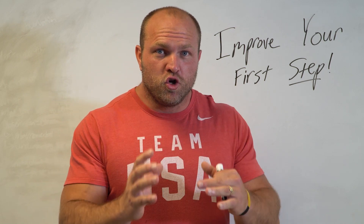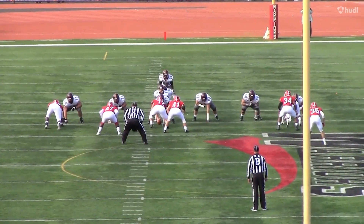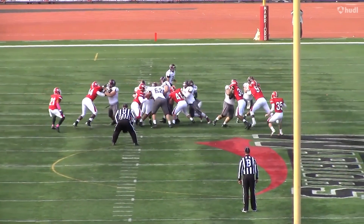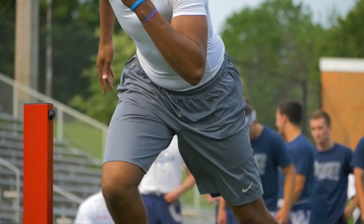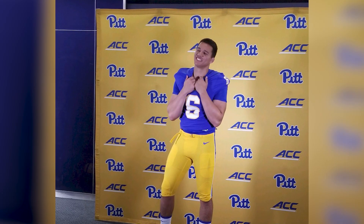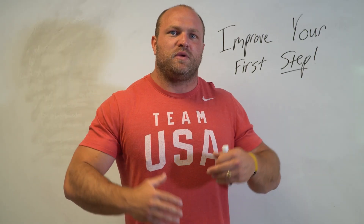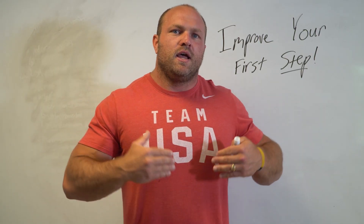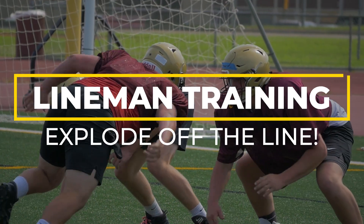Over the last decade or more, we've worked with numerous NCAA All-Americans. We've had linemen that were D2 All-Americans that dominated the line. We've had all-state linemen in the state of Pennsylvania that have gone on to play Power Five football, and the reason why is because we understand the key elements behind having that first step.